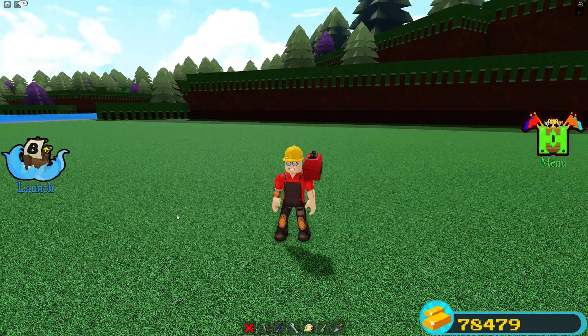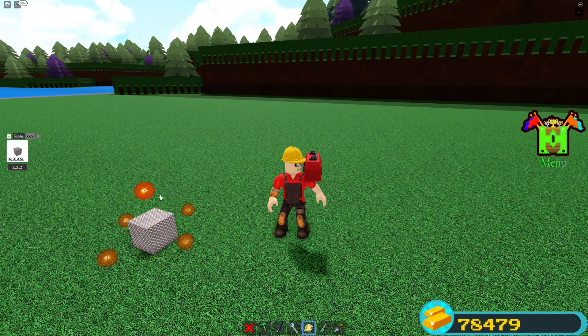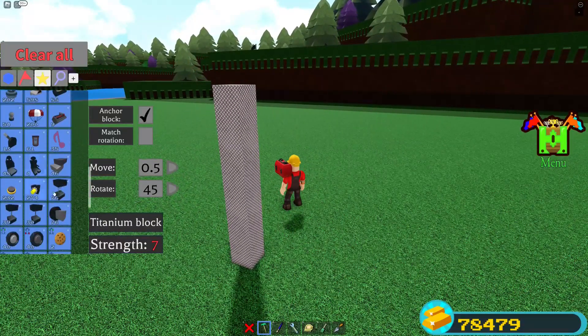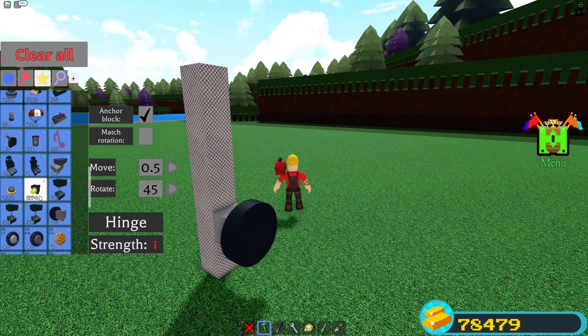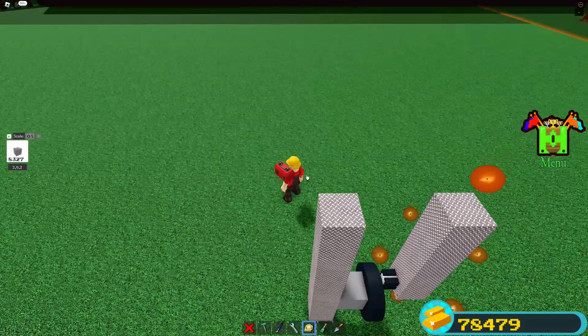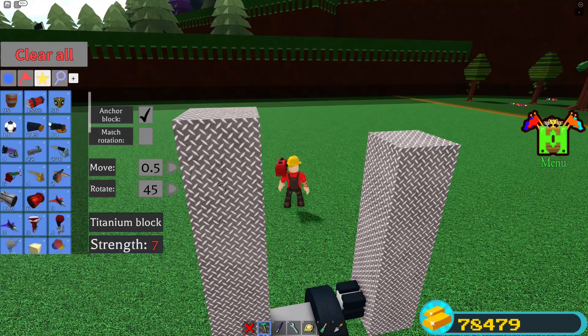The next machine is going to be a wheel-powered piston. First we want something to put our wheel on, so I'll build a little pole here and grab the wheel. Now we want a hinge on the wheel — a further, bigger part makes the piston go higher and lower. Then I add a little bar as part of the piston shaft, and another hinge.